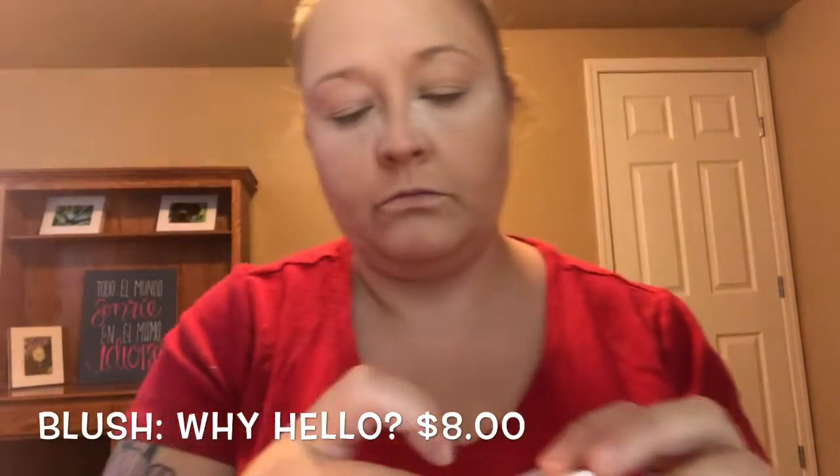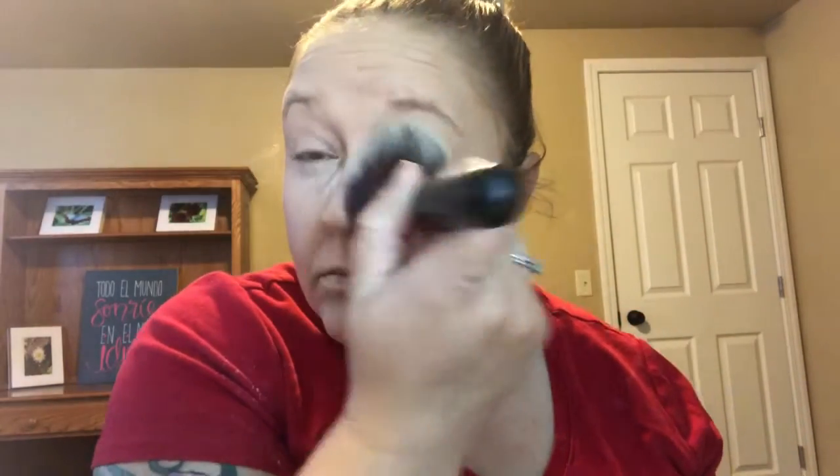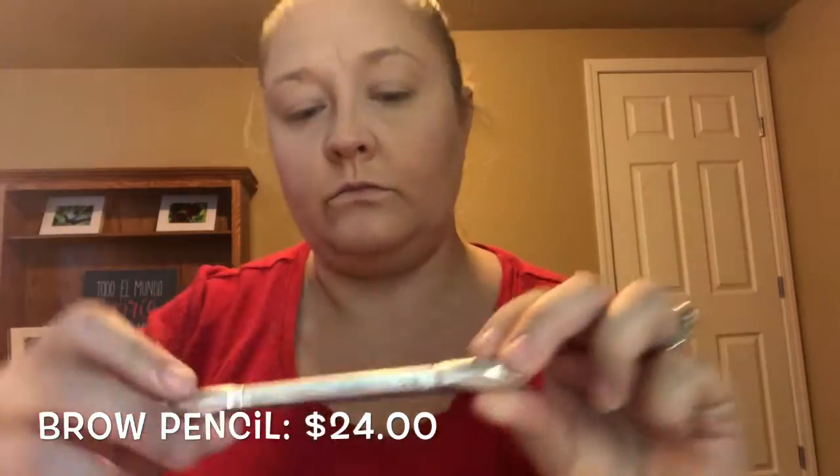Now we're gonna go in with some ColourPop blush in the color blush and add that on our little cheeky chickies. Then I'm going to swipe away the bake under my eyes and go in with a little brow pencil from Benefit — I spend about two seconds on my brows.